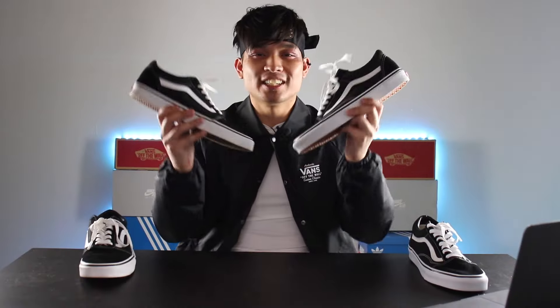What's up guys, in this video I'll be comparing and reviewing the Vans Old School and the Vans Ward to see which sneaker you should buy. Let's get it!